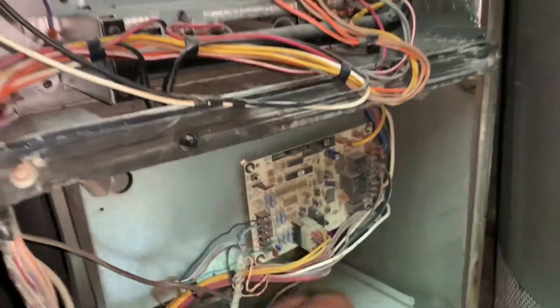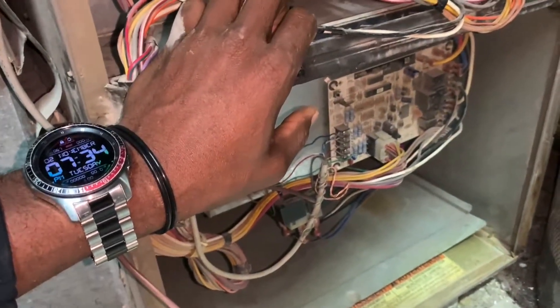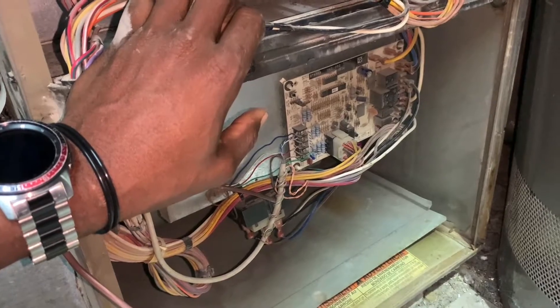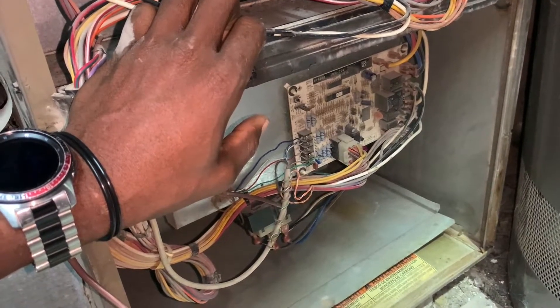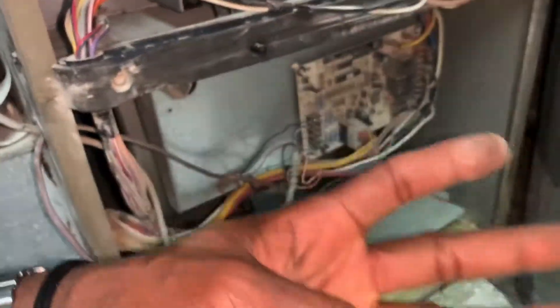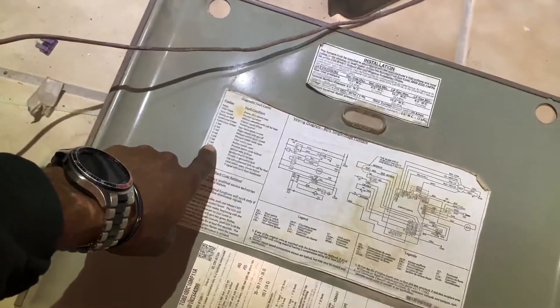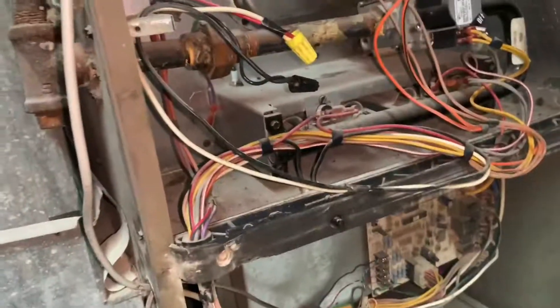I'm going to hold the panel switch in here. The seven-flash ignition retrial lockout basically means it initiated the ignition sequence, opened the gas valve, the flame came on but it didn't sense the flame. When it doesn't sense the flame it goes into retry and does it three times — three times three, and after three tries it locks out and gives you the seven-flash code on this particular Unitary Johnson Controls furnace.